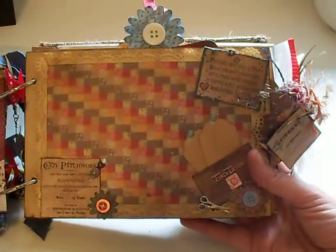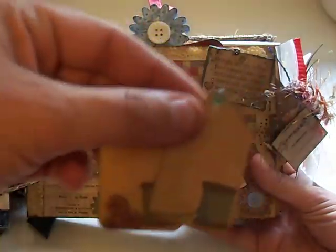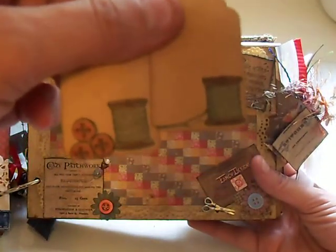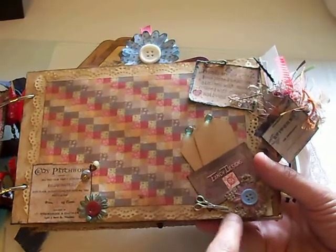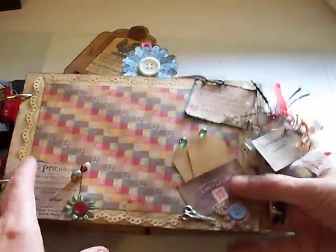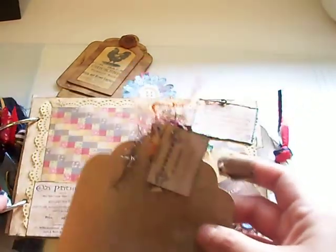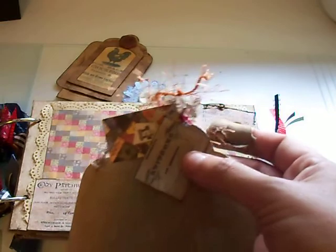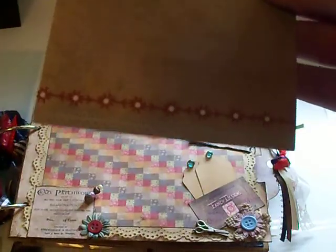Moving on to my next page — this is my quilt page. She can put a photo here and it'll tuck behind these, and then there are two little tags that I stamped: one has a needle and one has buttons. Another burlap flower, and a little scissors charm. This tag comes out, and these were just some quilt images that I pinned on with Making Memories pins. I put rub-ons on the bottom, and there's a journal spot on the back with a little rub-on design on the corner.